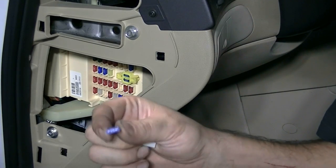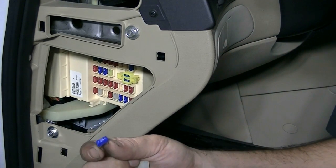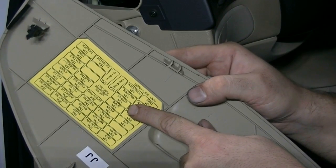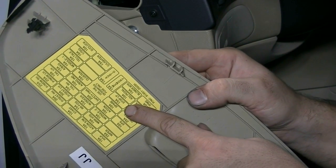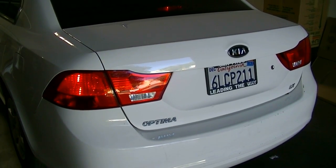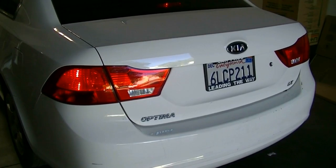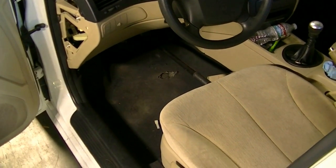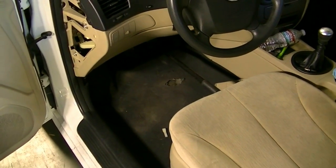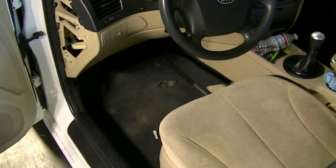And there you have it folks — after removing this 15-amp fuse, our amp draw reading fell way down pretty much close to zero. Looking at our diagram, we can find out what that fuse is for, and that fuse is for our stop lamps or stop lights. So let's put this fuse back in and go take a look at our stop lights. And wouldn't you know it — our brake lights are on and they're not supposed to be because no one is pressing on the brake pedal. This is what's causing our parasitic draw. Now this car didn't actually have a parasitic draw — I put something against the brake pedal to make the brake lights come on — but this could easily happen when your brake light switch comes loose, causing your brake lights to stay on all the time.